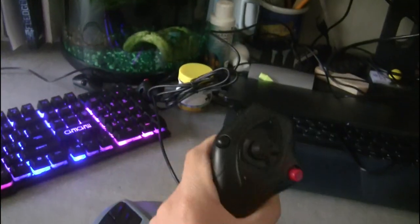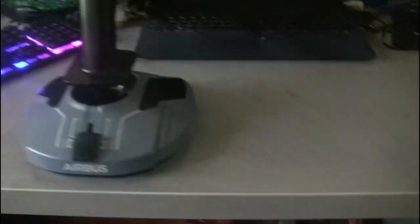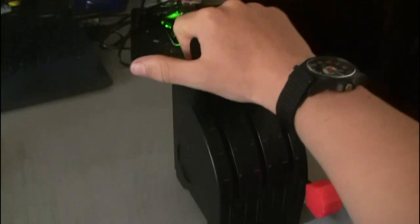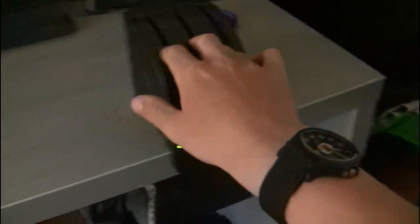Now, if you're wondering why I didn't just get the TCA Officer Pack — it's more expensive, and I'm pretty sure the simulator isn't capable of having dual throttle levers work properly anyway. So I thought, why not save 30 bucks and go with this combination? It looks a bit weird having a Thrustmaster and a Logitech together, but I think it should work fine.